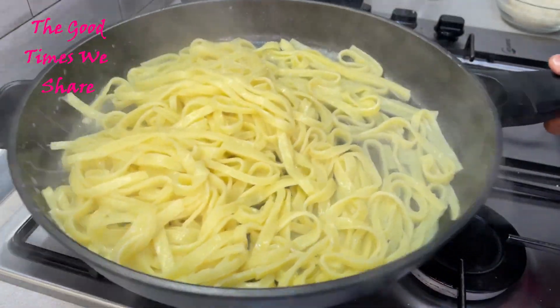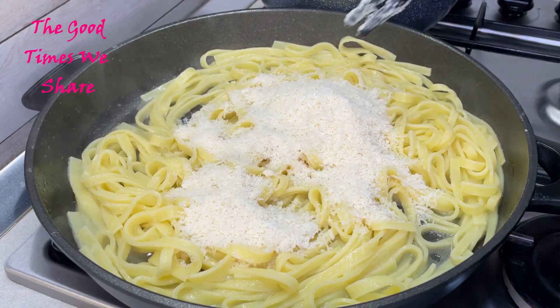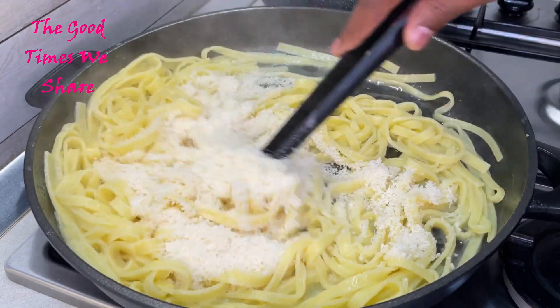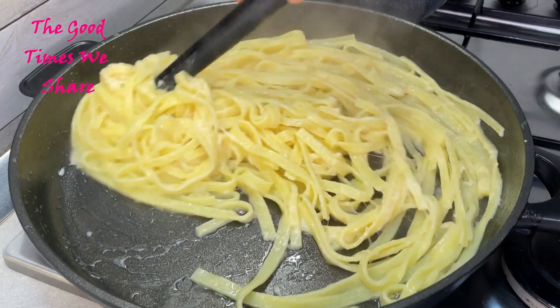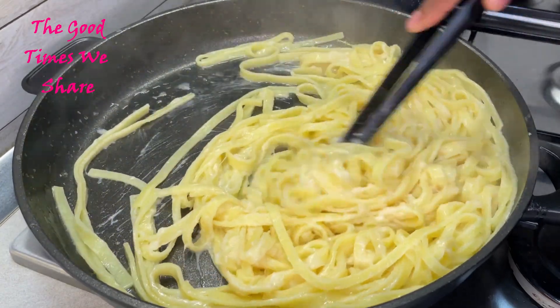Once that is done, add all your cheese, maintaining the heat on low to medium. Mix it well together, making sure all the cheese is well melted and evenly spread.